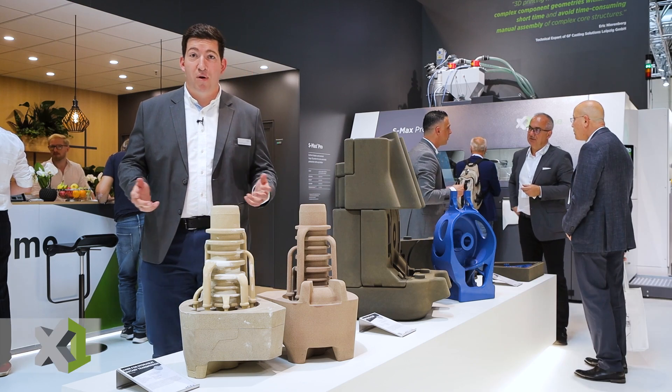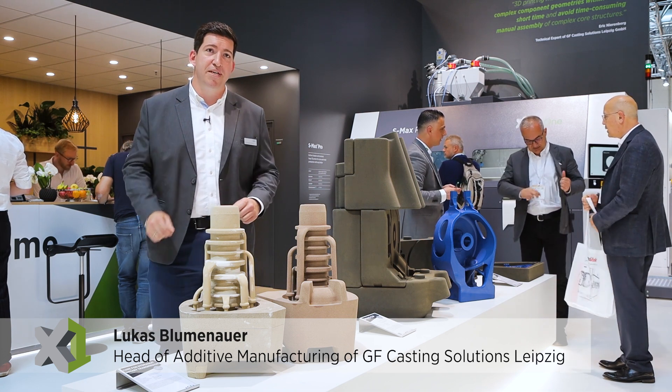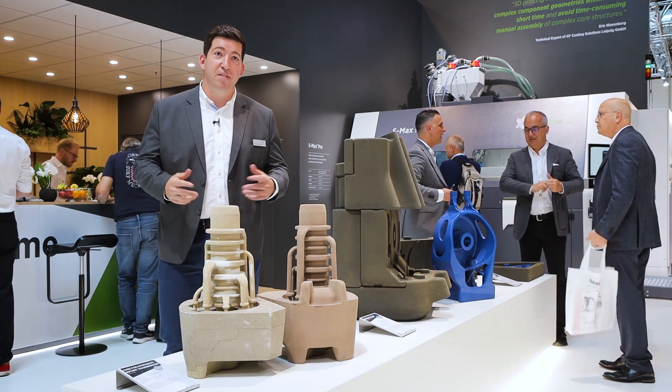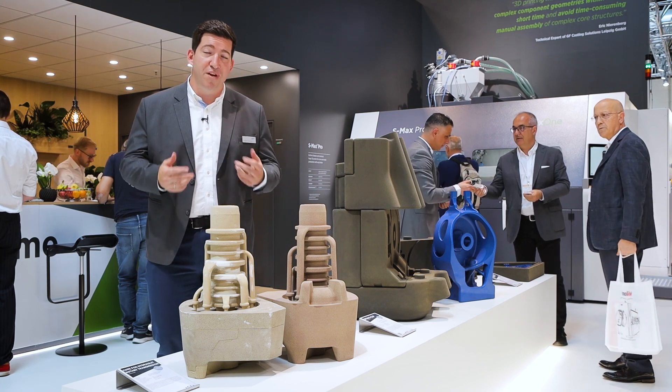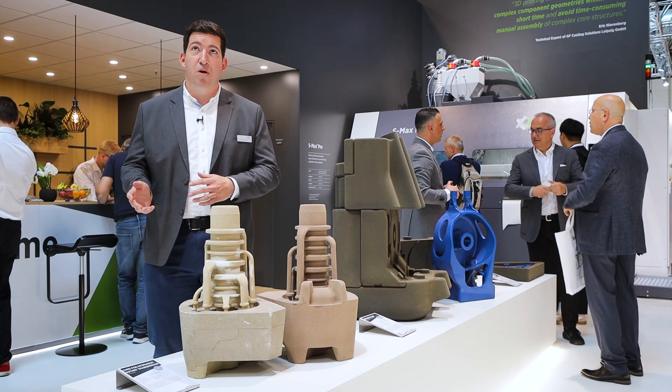What makes us special is our big molding line. We have a molding box of 2.50m x 1.60m x 2x500mm, and this enables us to produce really big parts in iron, starting from 100kg to 1.1 tonnes.